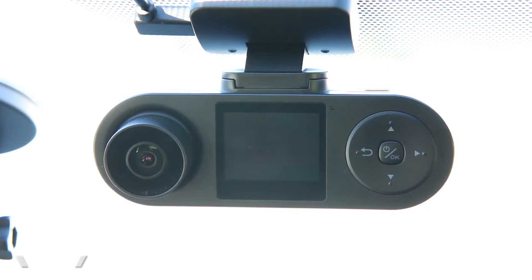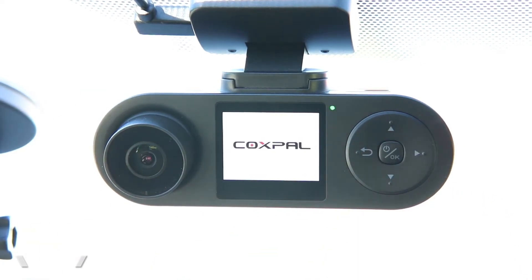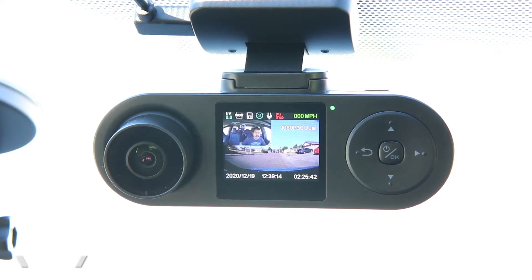Here's the Cogspel A9D dash cam install, and I'm going to turn this camera on manually so we can see how fast it turns on. Normally, the camera is going to turn on automatically every time you turn on your car, so you don't even have to think about it. Once it's installed, the camera is going to do its job automatically.